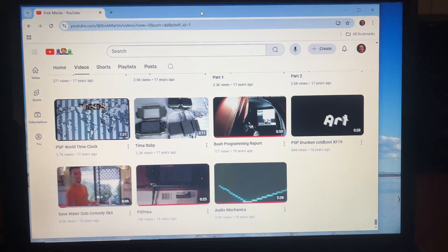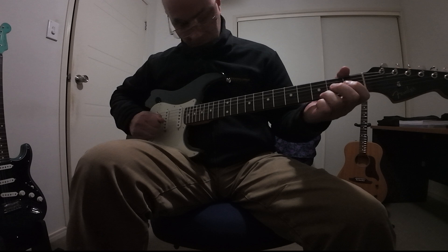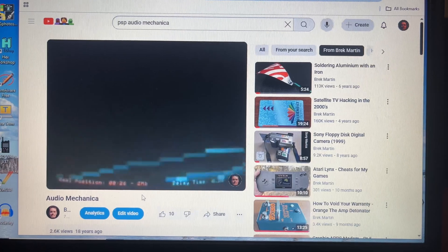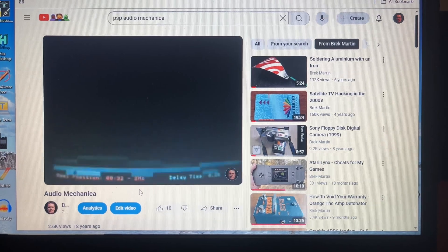If you scroll down the videos on my channel 18 years to the first video, it's actually a demo of an audio recorder program that I wrote for the PSP back then. That's not even the funny part — the demo is plucking some strings of a guitar, which must have been one of the other two times in my life that I tried to play guitar and didn't last very long.